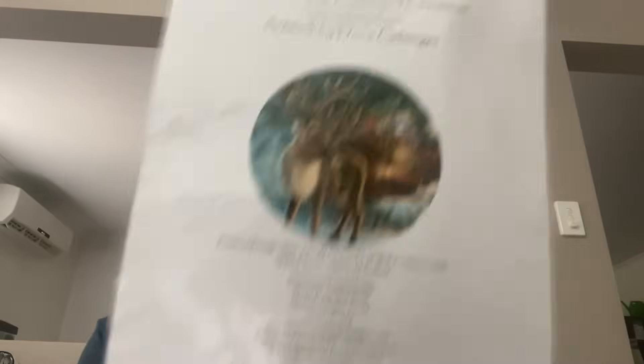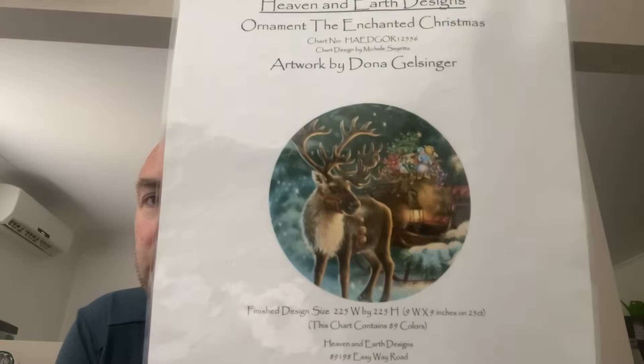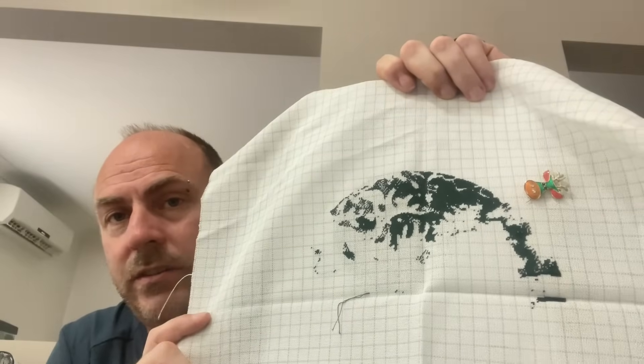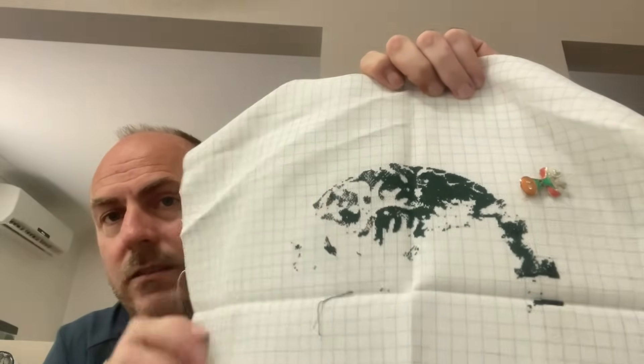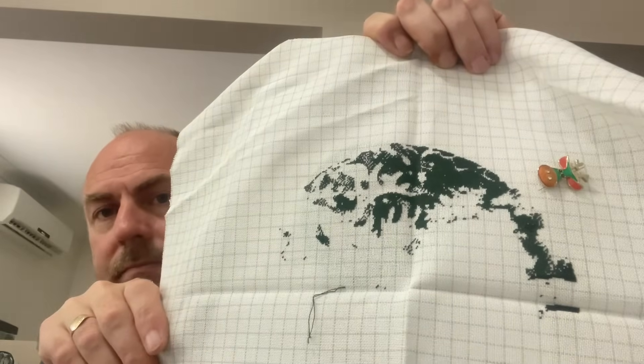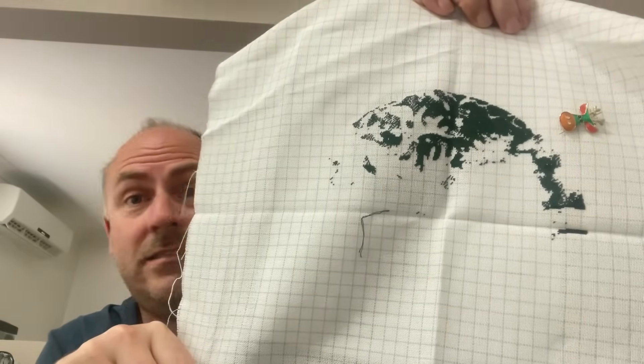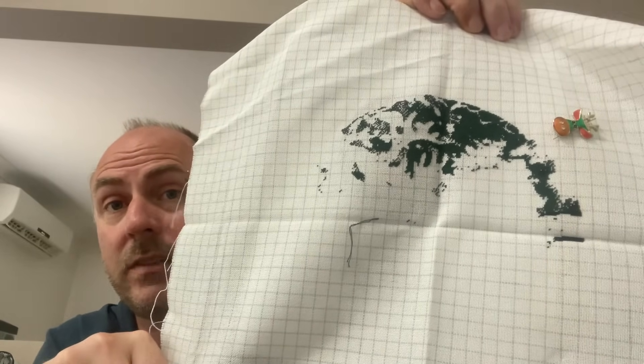The next one hasn't been worked on this year — from Heaven and Earth Designs, artwork by Donald Galsinger — 'Ornament: The Internet of Christmas,' or as I call it, Reindeer. It's on 28 count easy guide, two over one ten stitch. I started doing extreme cross country but I've changed my mind — I'll work top down. I want to try and finish this one this year; I think it's about 22,000 to 28,000 stitches. I'll try and get at least one of these ornaments done.